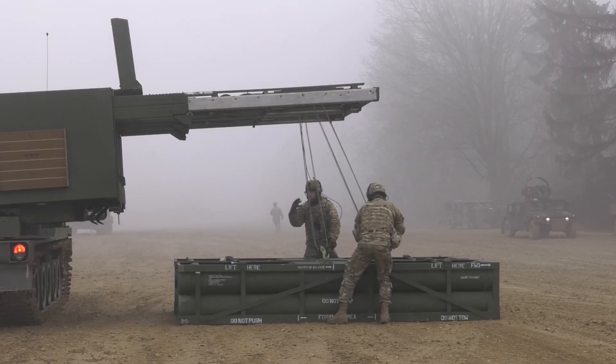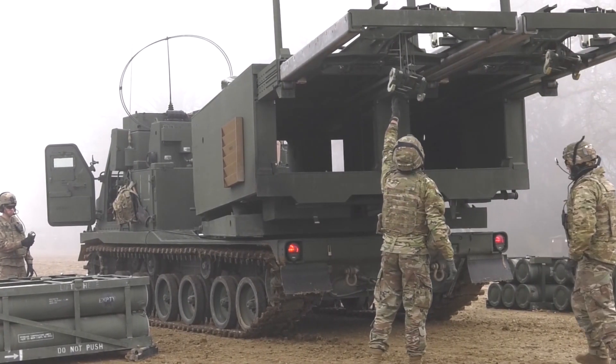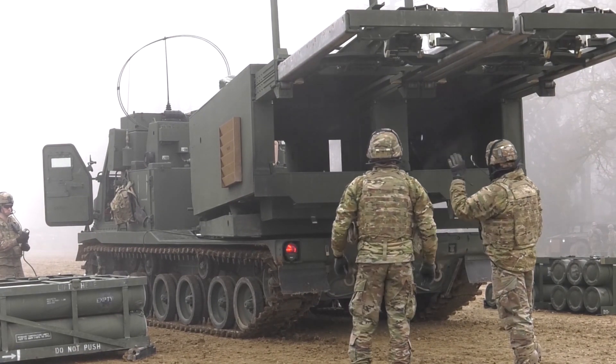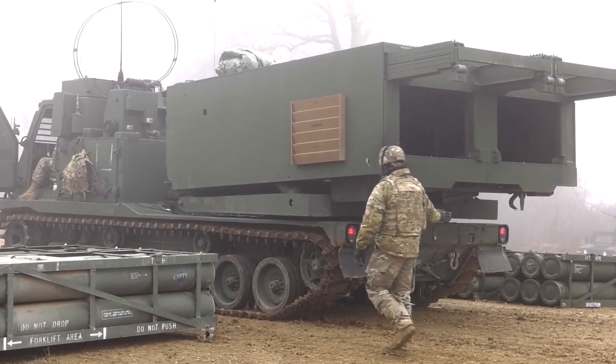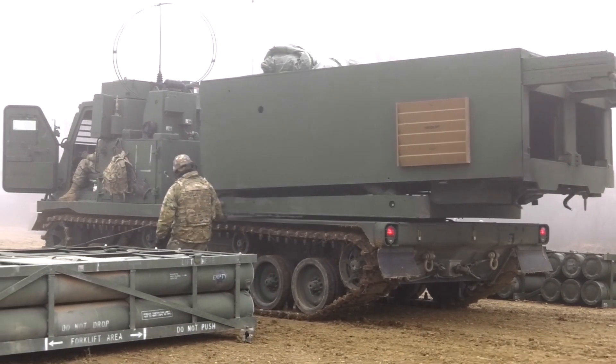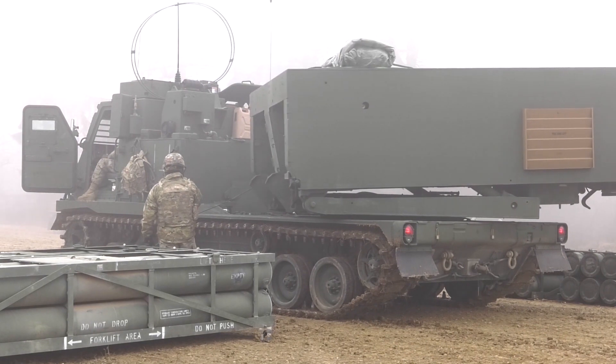The M-270 Multiple Launch Rocket System, M-270 MLRS, is an armored, self-propelled, multiple rocket launcher — a type of rocket artillery. Since the first M-270s were delivered to the U.S. Army in 1983, the MLRS has been adopted by several NATO countries.